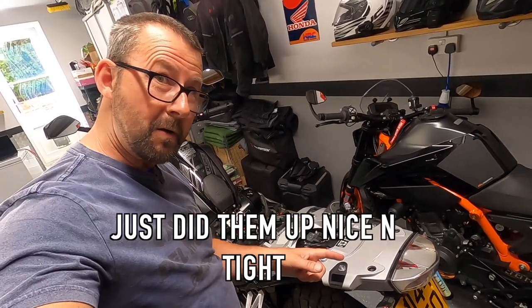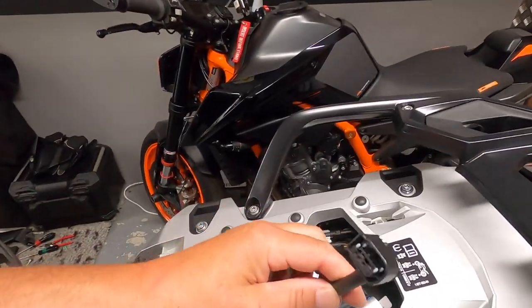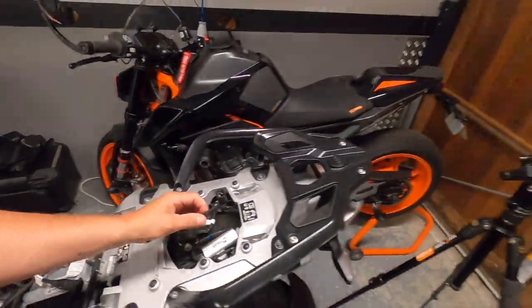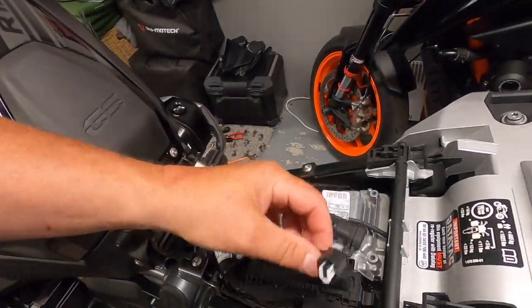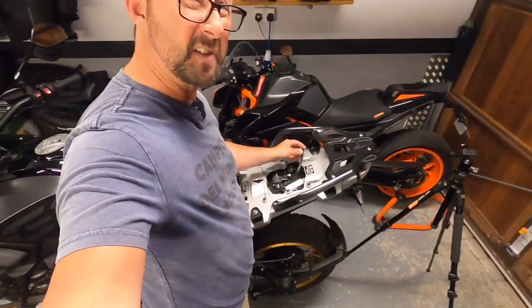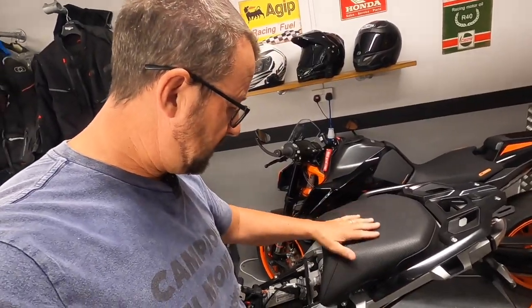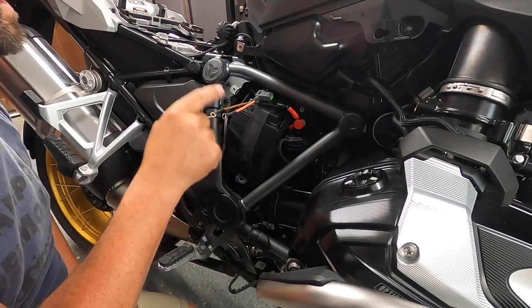The base plate is back on and now we're fitting the grab rail. Nearly there. In case you're wondering, that plug is for the heated rear seat and there's one down here for the front seat as well. Putting the pillion seat on to check for snagging — nothing's compressing down onto the units. Happy with that.